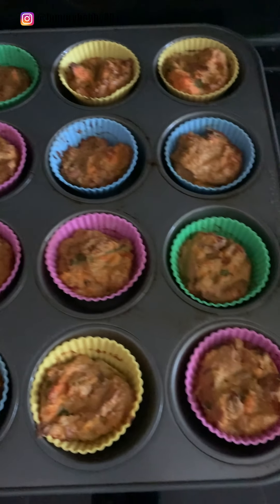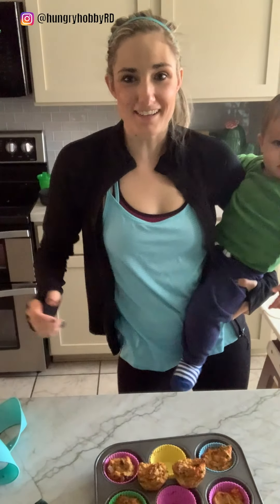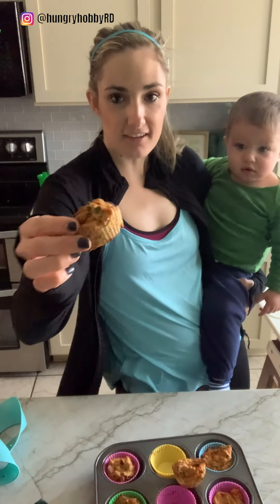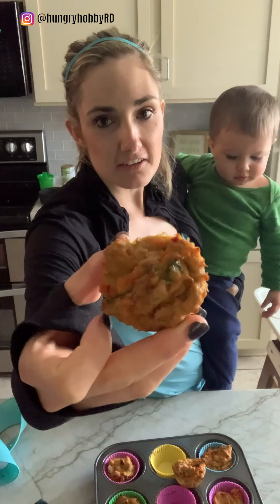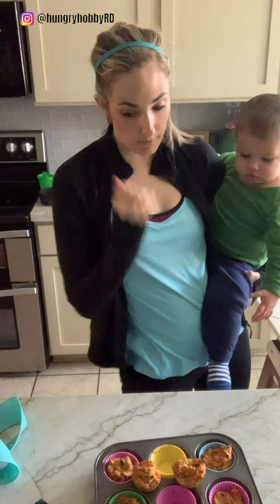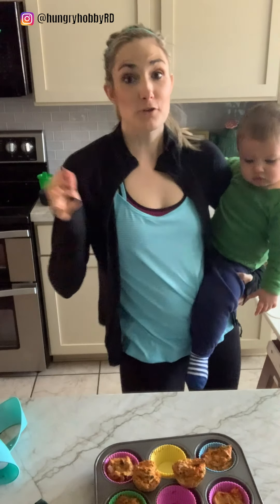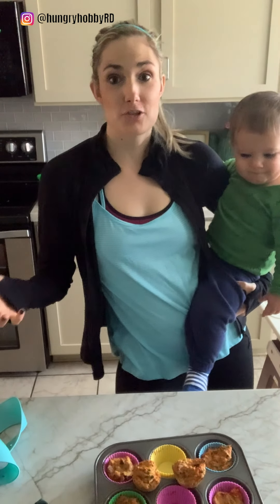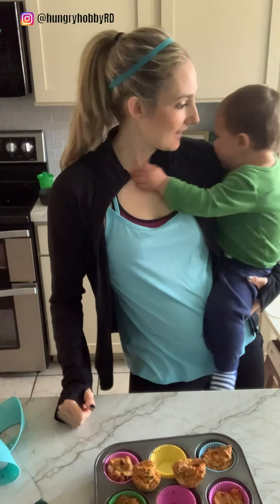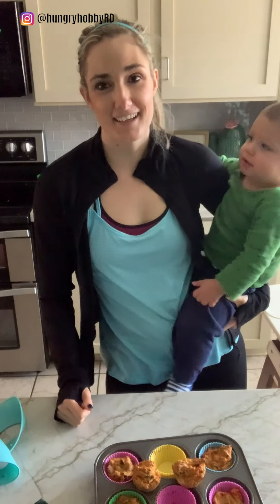Let me show you what these look like when I take them out. You can see the steam coming off of them. They are freezer friendly — you can freeze them; I would cool them first, obviously. You can keep them in the fridge. I like to eat mine over salad or just grab one when I'm really hungry for a protein-rich healthy snack. It's really delicious.